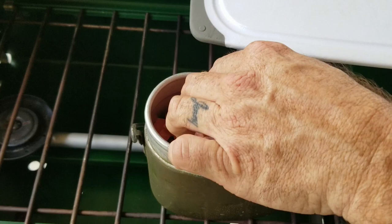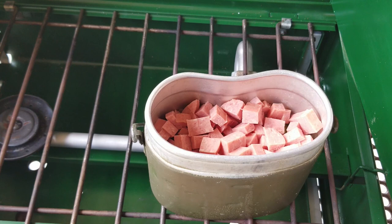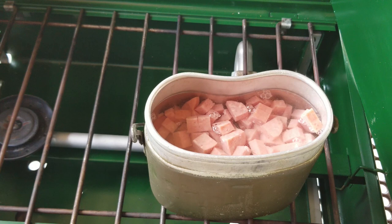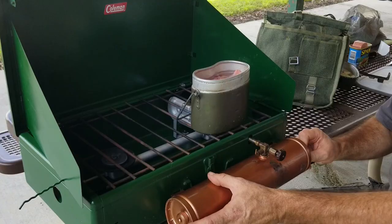I thought I had a little more black-eyed peas, but we can make up for it with some extra Spam. I've got some onions I can add in too. We're going to need to add some water. My dad's on the radio behind me making contacts. Let's get this thing going.